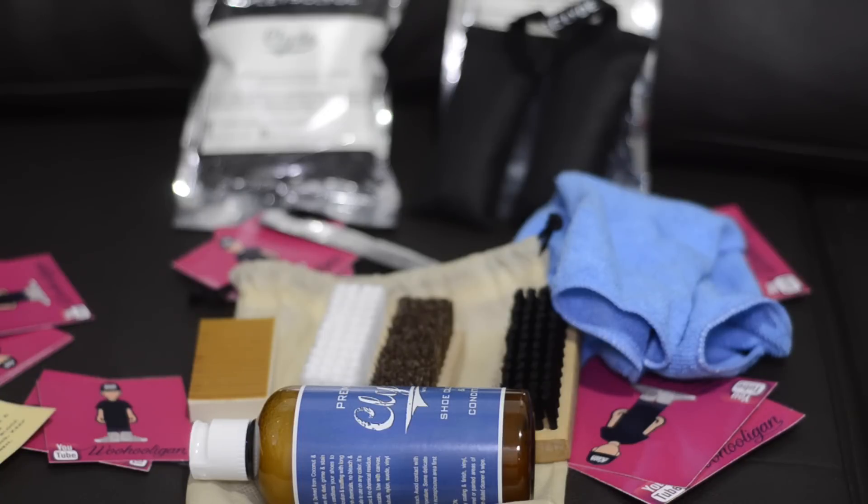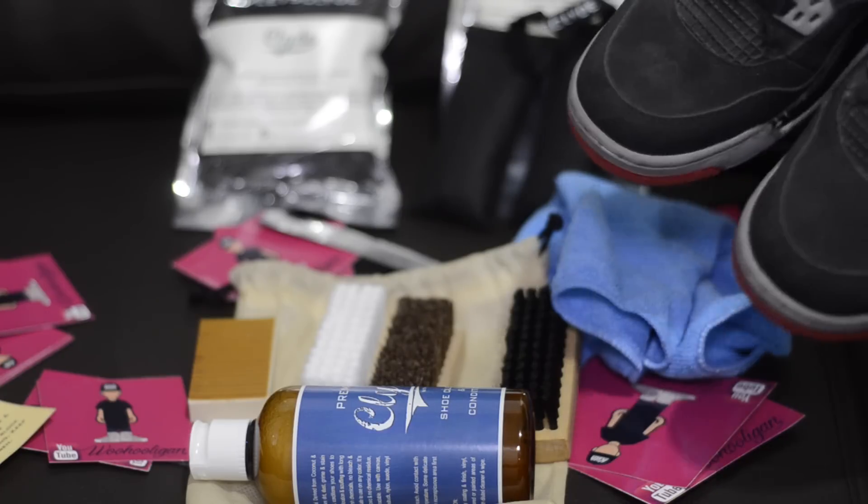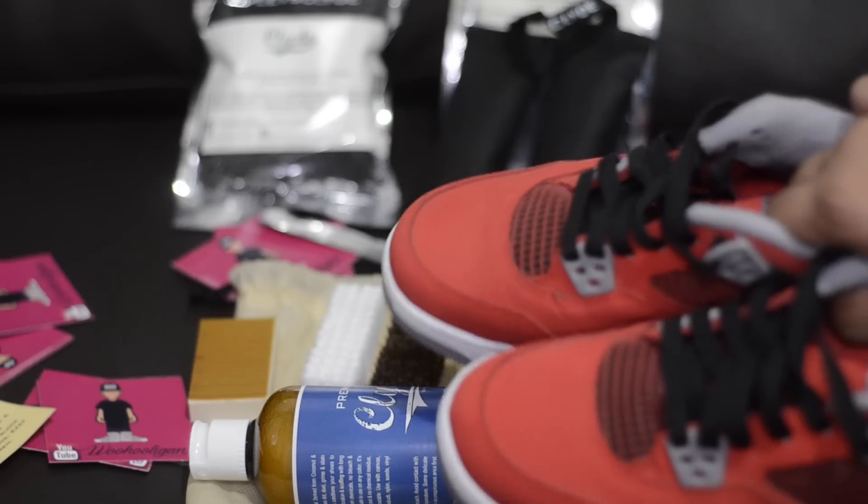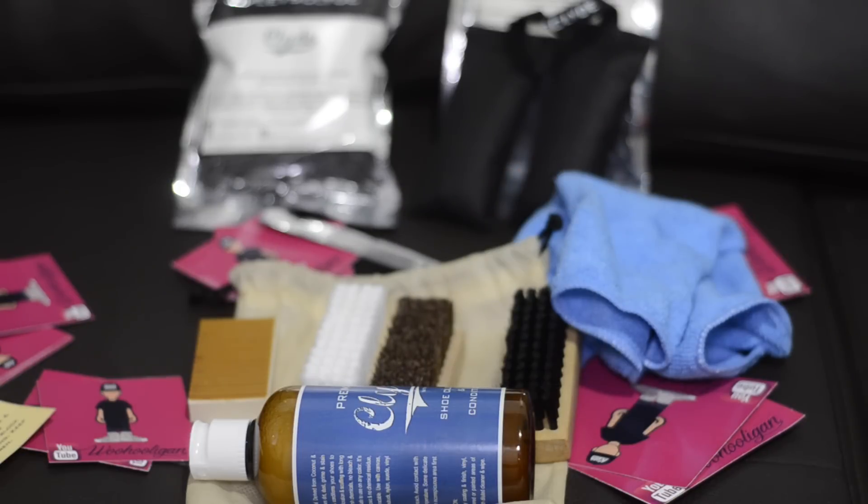So this is all the stuff that they sent me. Huge thank you once again for sending this my way. I will put their link and Facebook page down in the description below, so if you guys are in the Philippines, you know where to get these — they're pretty much everywhere. Huge shout out to Clyde's once again for hooking it up. Do stay tuned — I will have a cleaning tutorial on how to use all these products. Look how dirty these Breds are and how discolored these Toros are — I cannot wait to clean them.